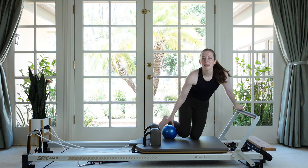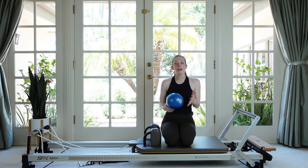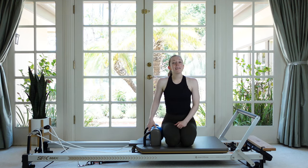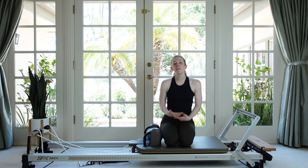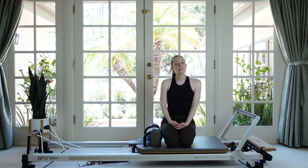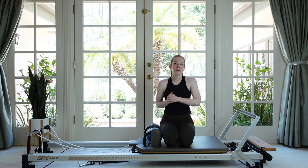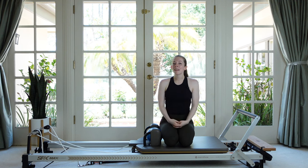Excellent job, you guys! Thanks so much for joining me for that reformer workout with the ball. I hope you enjoyed it. If you did, please leave me a like and a comment if you have any feedback or requests. If you haven't already, please subscribe to the channel, turn on your notifications, and share this video with a friend — I'll see you next time. Bye!